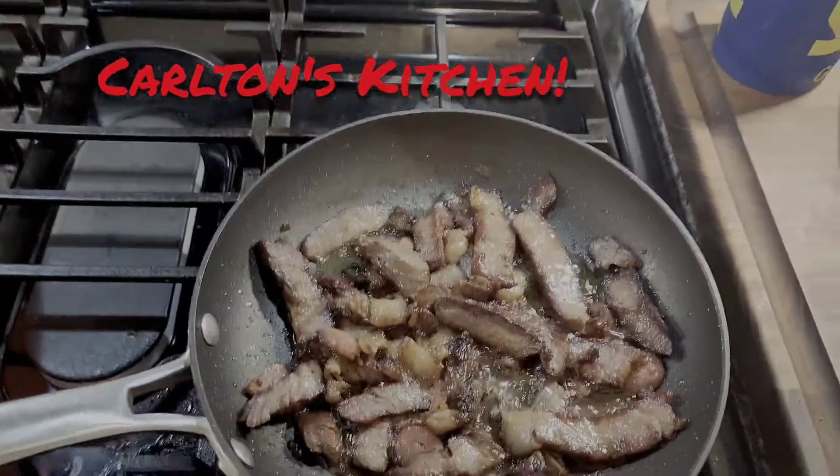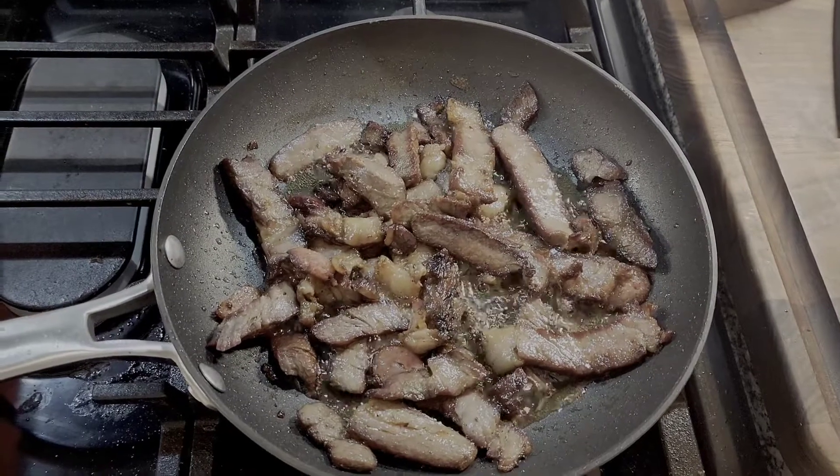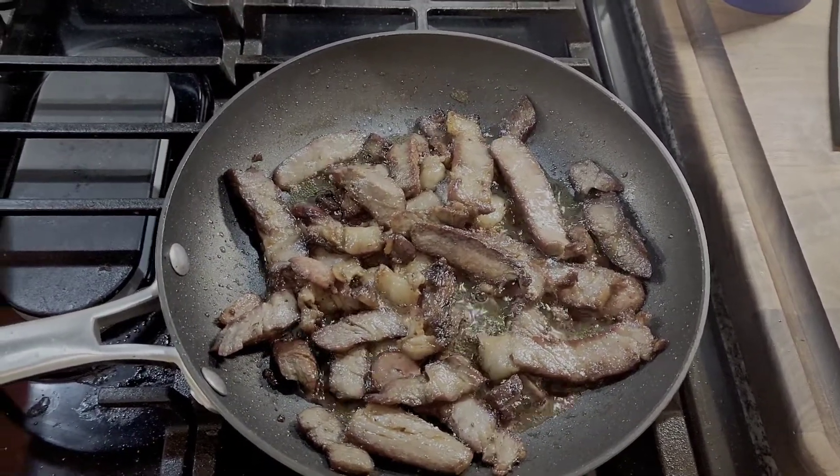Hey YouTube family. I did those ribeyes last Friday. Had one left so I decided not to let it go to waste.